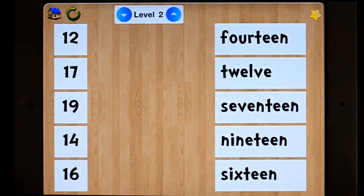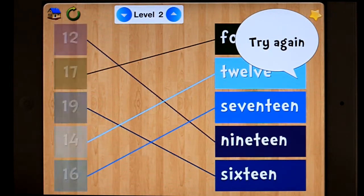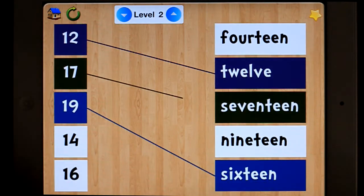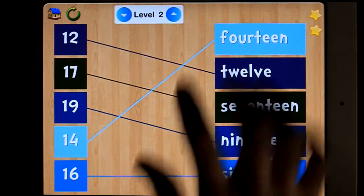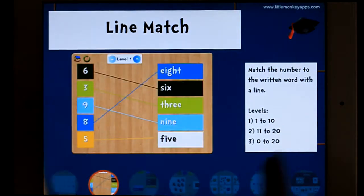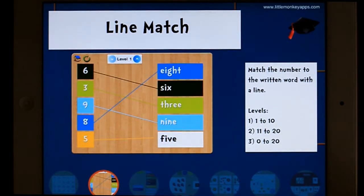Let's go to Level 2 and I'll get them wrong. Try again — they're all wrong. It was uncanny of me, wasn't it? Level 3. If we go back here we'll see that levels 1 to 10, 11 to 20, and 0 to 20. Level 2 is obviously appropriate if you want to hone in on the teen numbers.